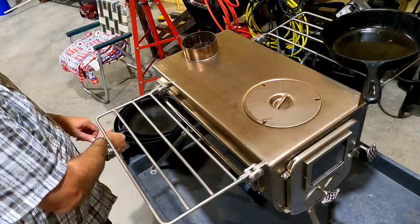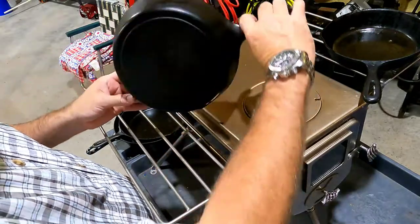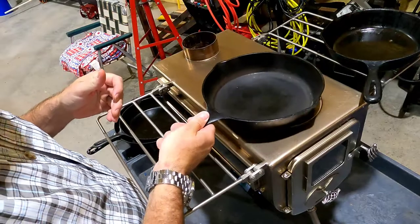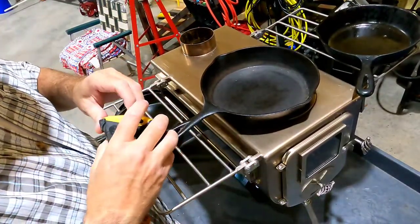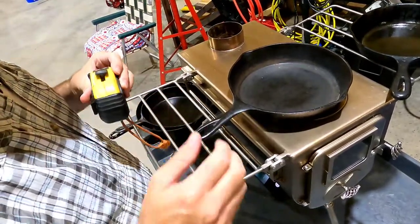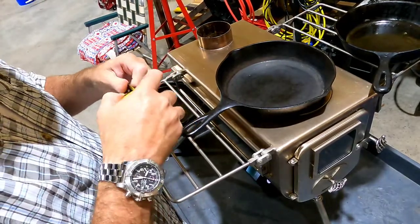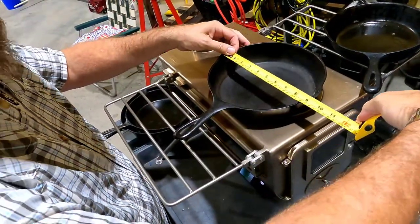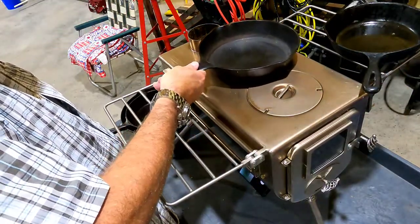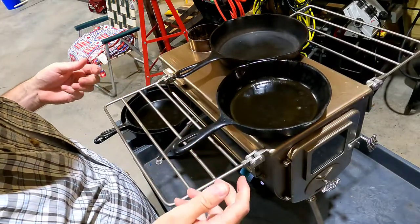Set it over there. Here we've got another pan — we'll actually measure it. It actually is nine inches, so a 9-inch skillet. So a nine and an eight you could do like that together.